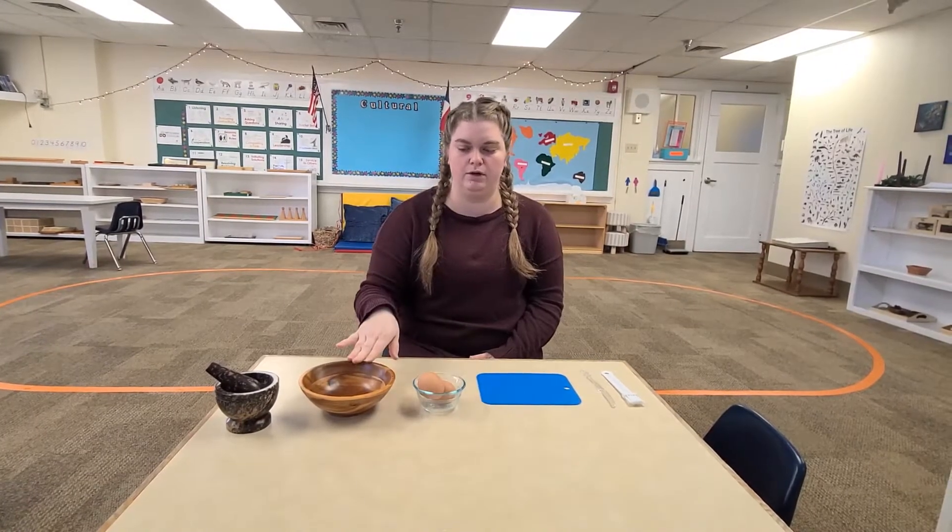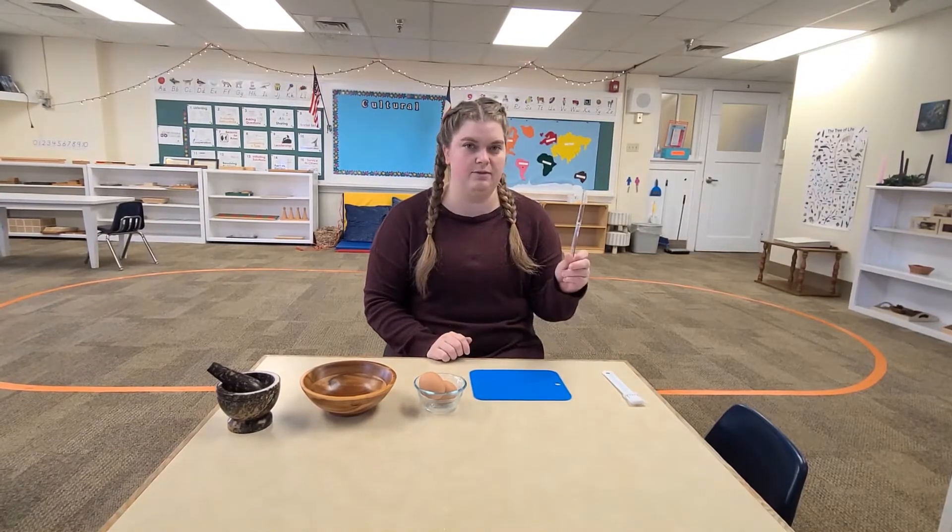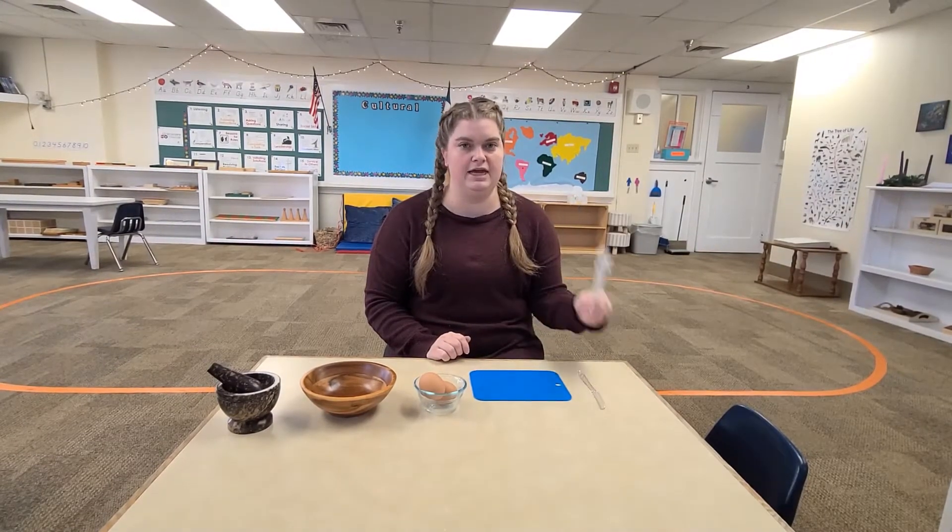Let's look at what I have on my table. I have a wooden bowl, a small cutting mat, a plastic knife, and a brush.